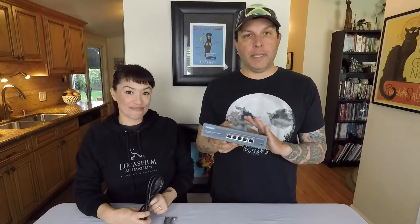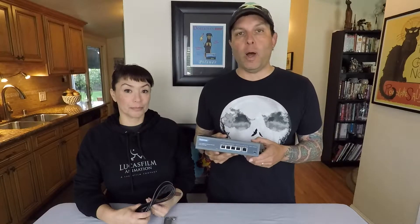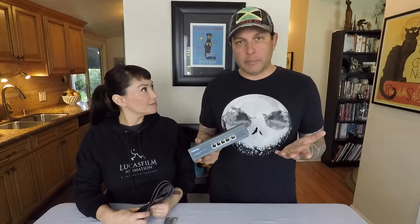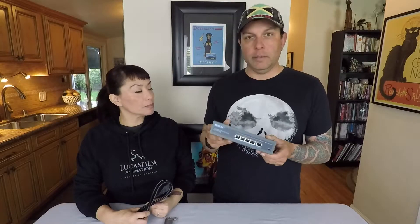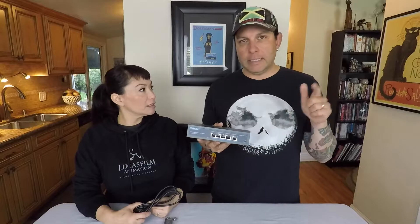So 4-port PoE+, 1,000 megabytes per second, 802.3 AF-AT, 78-watt built-in power, fanless, metal casing, and it's pretty much plug-and-play. The one I've been using has been amazing — a great little unit. You can get it on Amazon for about $37. I have a link down below.